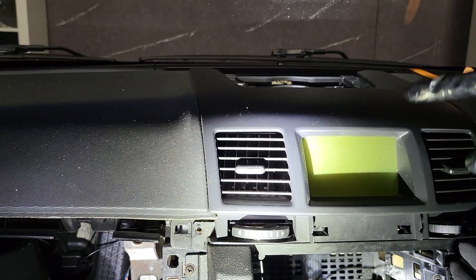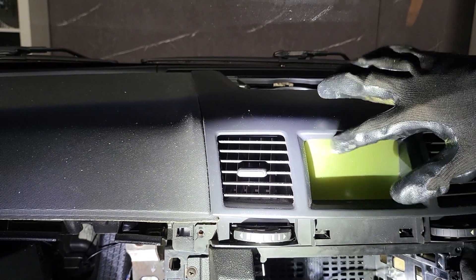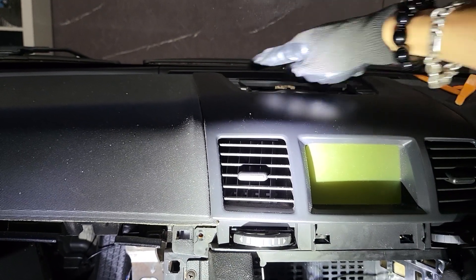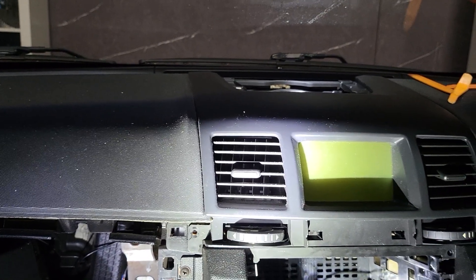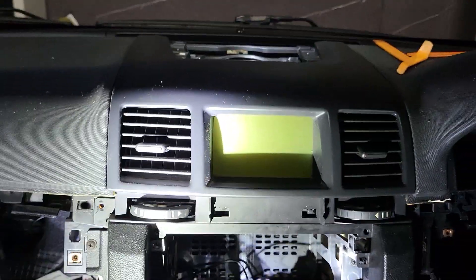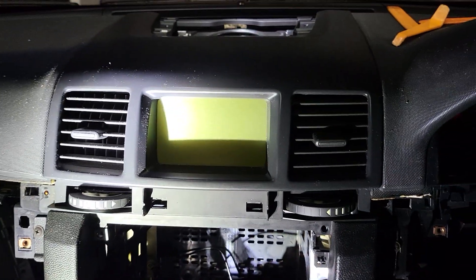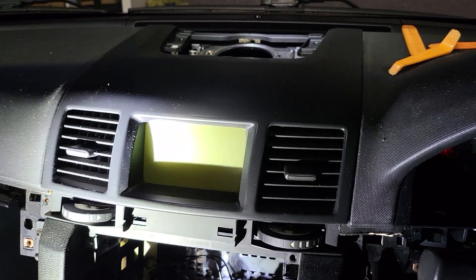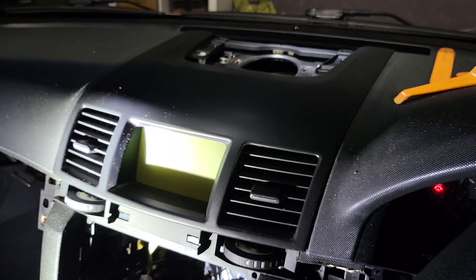It clips back in, so now the screen is blank and ready to put the other parts back. Just put the screw in and the cover on — that's all done. Thanks again and we'll see you on the next video. Please don't forget to click the subscribe button, thank you.